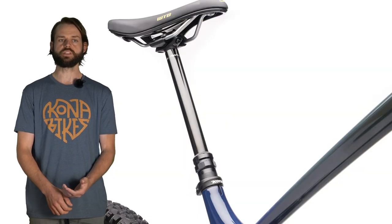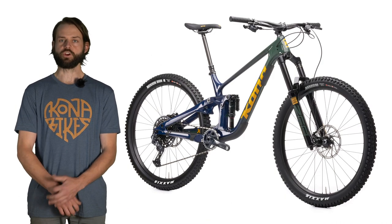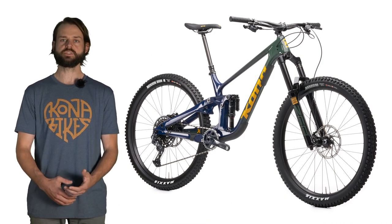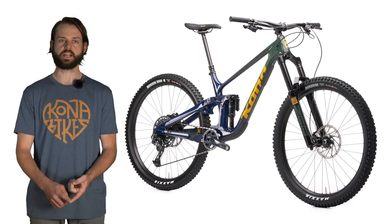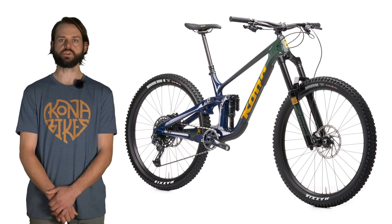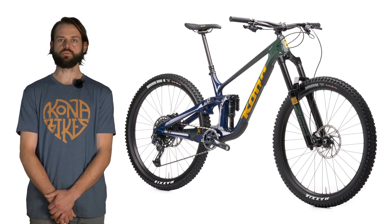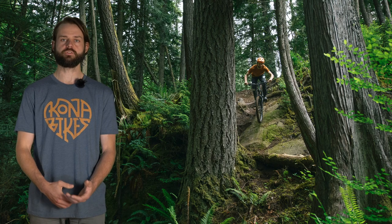We're using a 31.6 millimeter seat tube with really deep seat post insertion. The frame weight is 2,700 grams in a size large for a fully painted frame that includes the rear derailleur hanger and the seat collar installed — so 2,700 grams for size large, painted and ready to be assembled. That covers some of the design features on the frame.